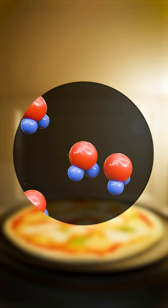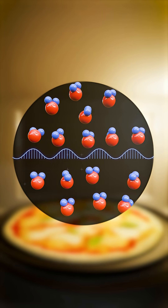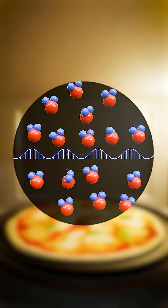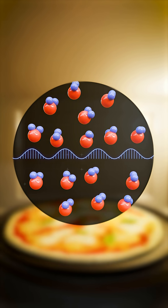Water molecules inside the pizza have a positive hydrogen end and a negative oxygen end. Microwaves cause these water molecules to rotate a million times per second as they try to align with the changing electric field, and this rapid motion creates friction, which generates heat.